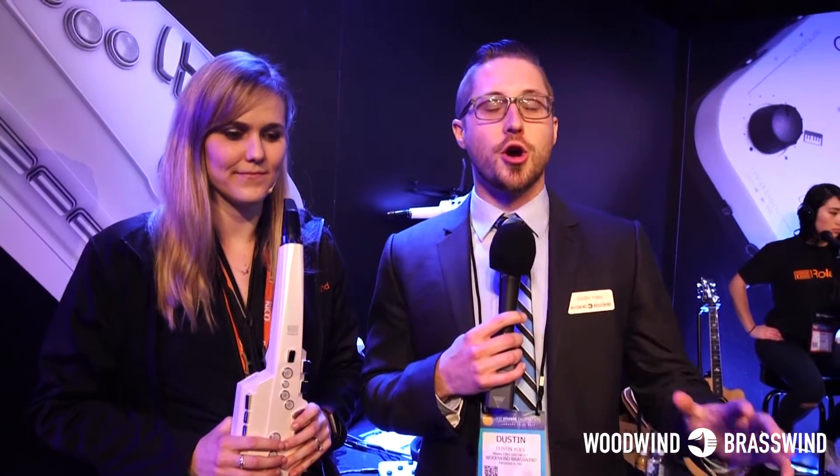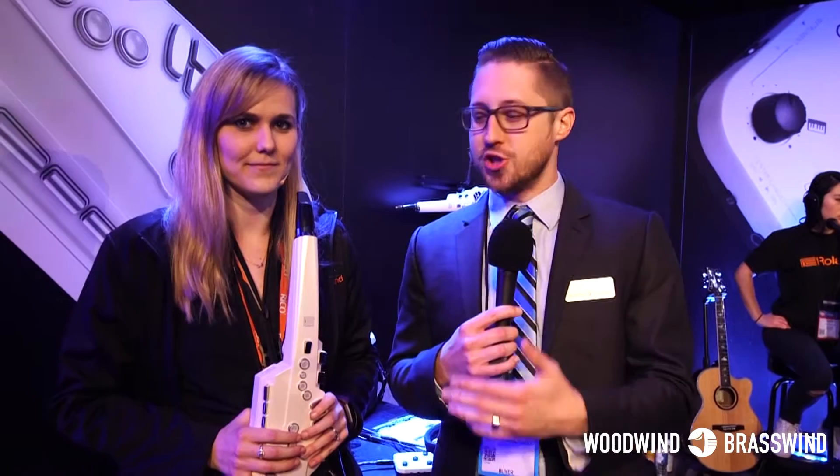Hey everybody, Dustin Yeo here from Woodwind and Brasswind. We are at NAMM 2017 on the show floor. Currently we are in the Roland booth with saxophone artist Shannon, and she's going to be demonstrating the new Aerophone, Roland electronic saxophone, I guess is what you would call it?